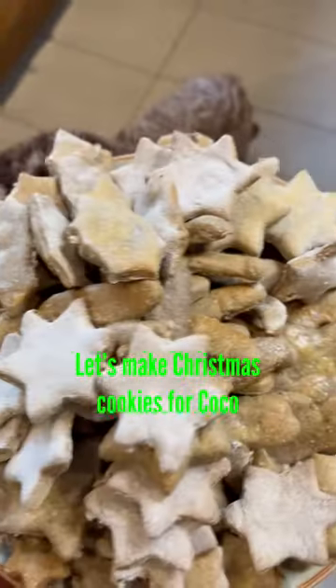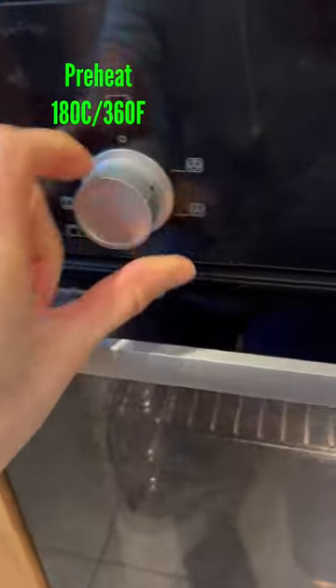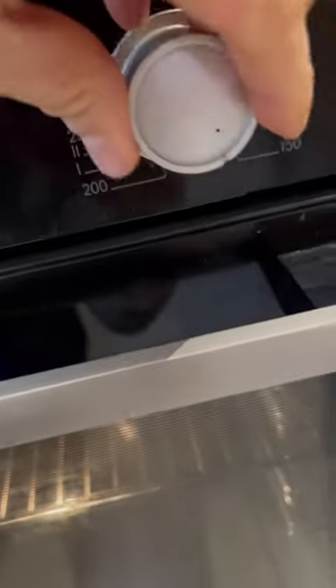Let's make some Christmas cookies for Coco. Start by preheating your oven to 180 Celsius or 360 Fahrenheit.